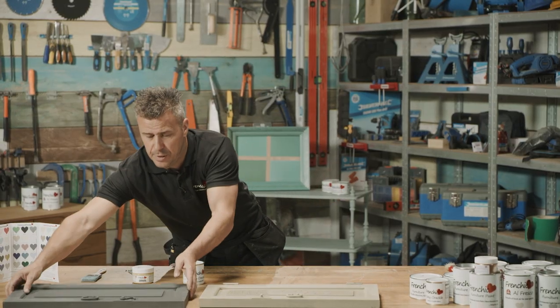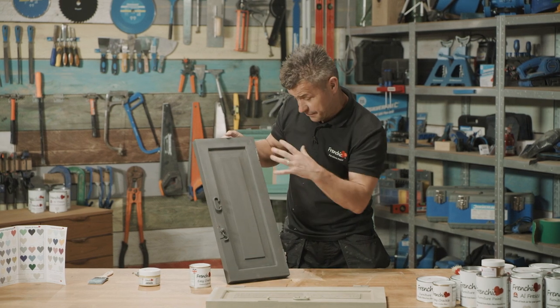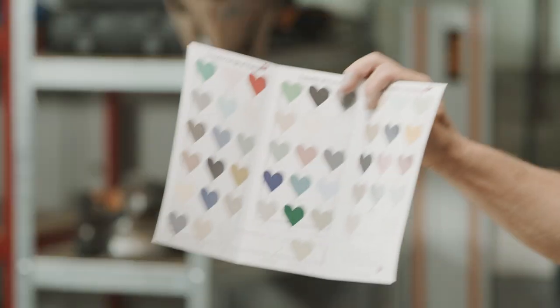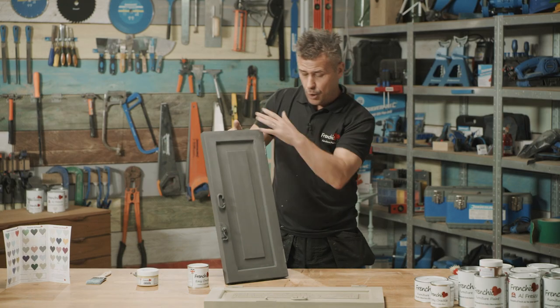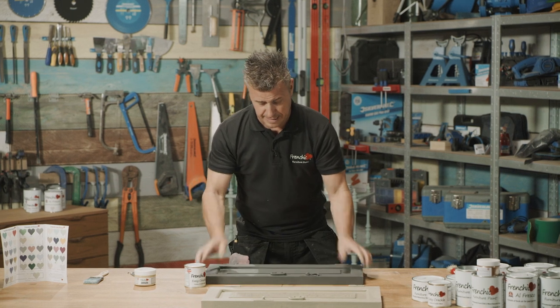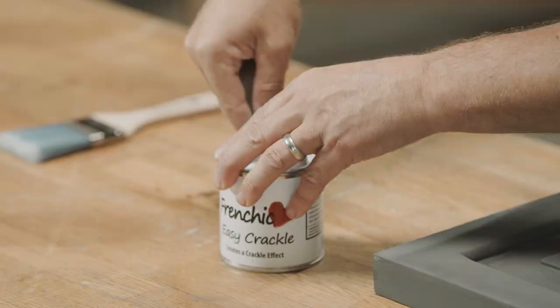You start off by getting your item and applying it in one color you choose. I've chosen a Panther color here, but of course there are dozens of colors for you to pick from. Once you've painted the surface, let it dry, then you can start to apply your crackle.